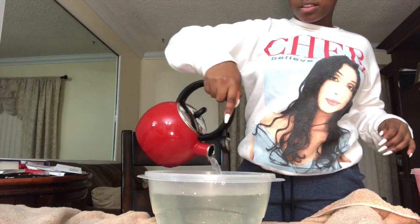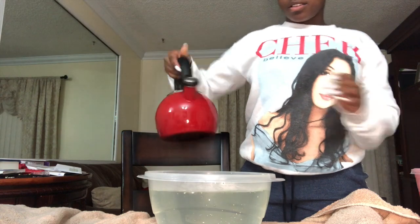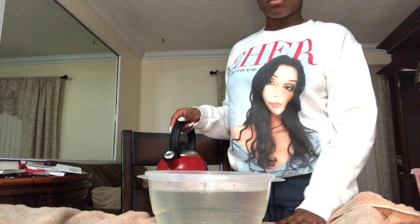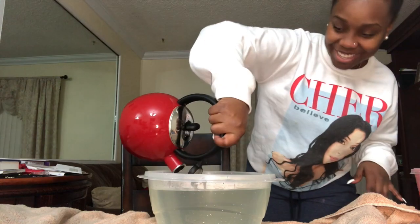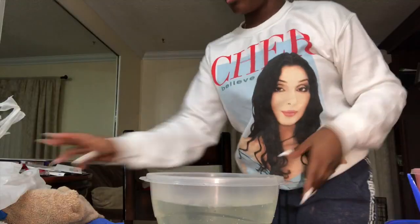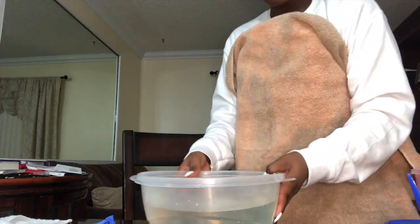So I did do the boiling water method. I filled up a container halfway with hot water from the pipe and the other half was from the kettle, as you can see right here. I'm putting the water in and then I was testing it out and it was freaking hot. I got a towel and I got gloves and everything ready.